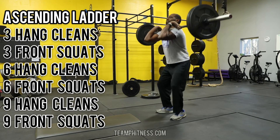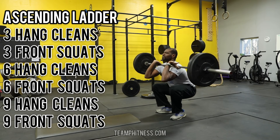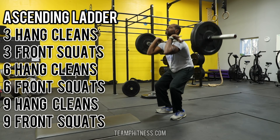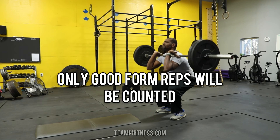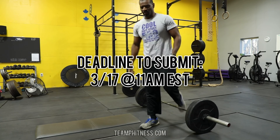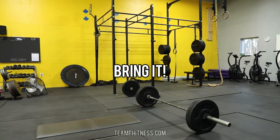And with the squats again, going to at least 90 degrees — as seen in this video — or lower for each squat, with a complete stand at the top. Any partial reps will not be counted in your final count. If you have any questions about form, feel free to ask me. But other than that, bring it.